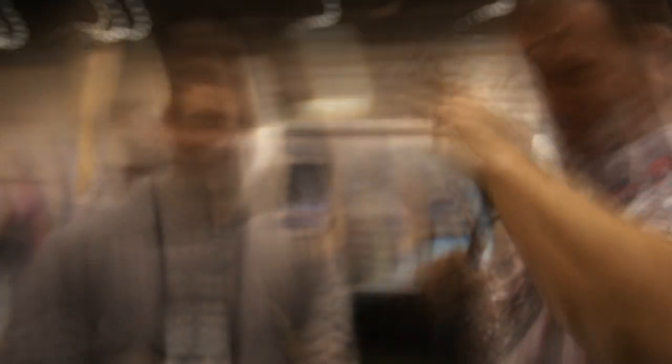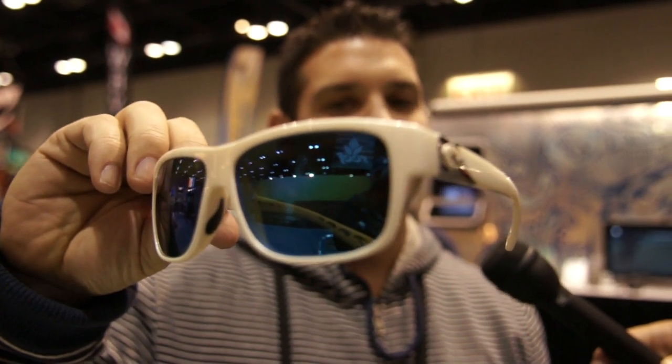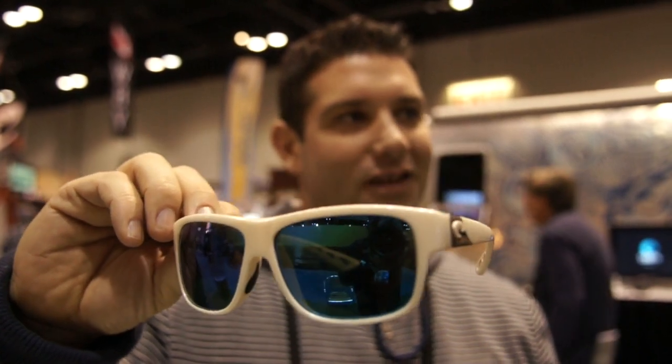What else you got? You got some new stuff for the ladies too — kind of a classic retro look. This is called the K. Those look nice. All kinds of different colors. This is a white one with a blue mirror lens. It also comes in black and tortoise. A little classic retro look — I'm digging it.